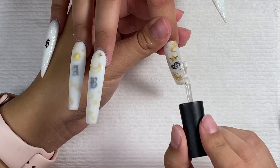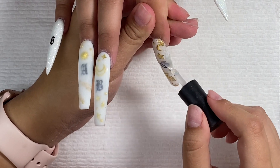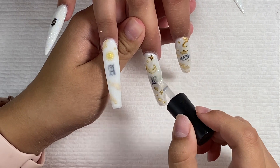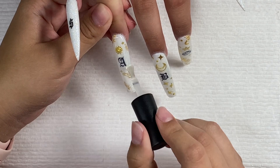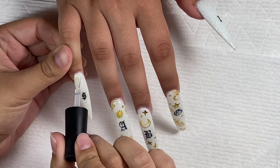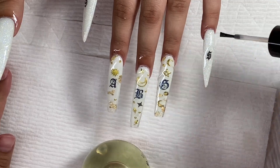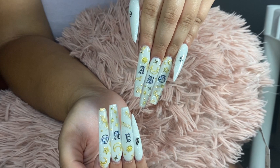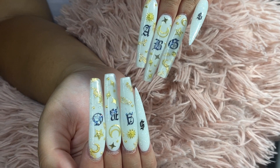Now finally we are putting on a top coat, cured that for 30 seconds, and now I am going in with some cuticle oil. Here are the finished results! Thank you all so much for watching — this was my first video so I hope you all enjoyed. Make sure you like and subscribe and I'll see you all next time, bye!